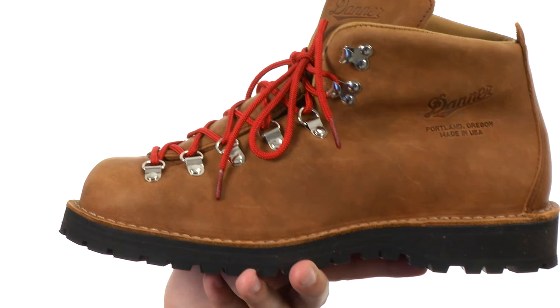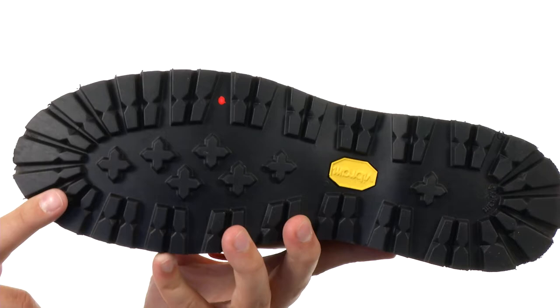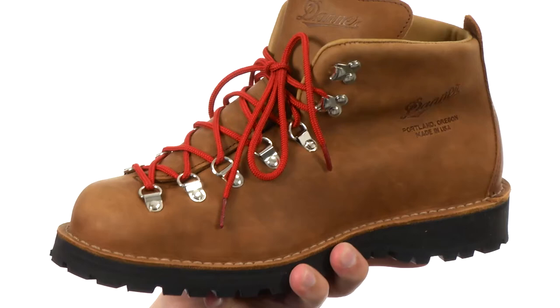Down on the very bottom, there's a sturdy outsole made out of Vibram technology. It's going to keep you steady whether you are walking on wet or dry surfaces, keeping your feet nice and protected — from Danner.